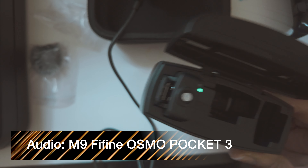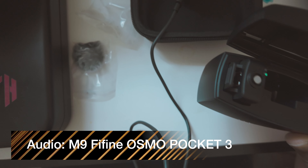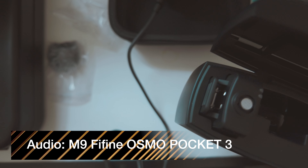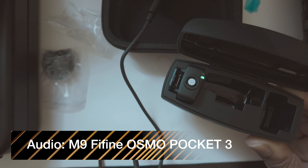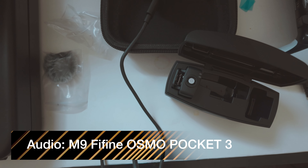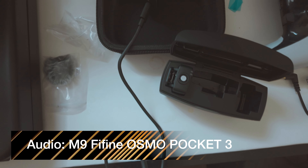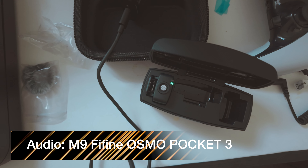Currently I'm filming on my Osmo Pocket 3 camera. I found a USB-C to USB-C cable and connected it right into the Fifine M9 and it's working. This is my voice coming through the Fifine M9 right now. Let me know what you think about the sound quality — I'm just in a bedroom, not a treated room, nothing fancy.